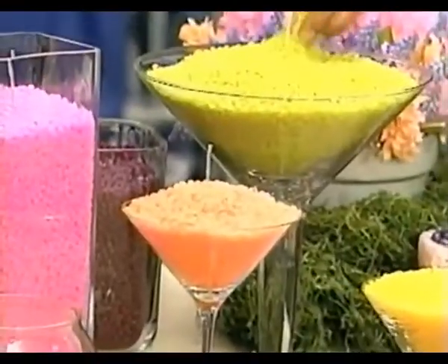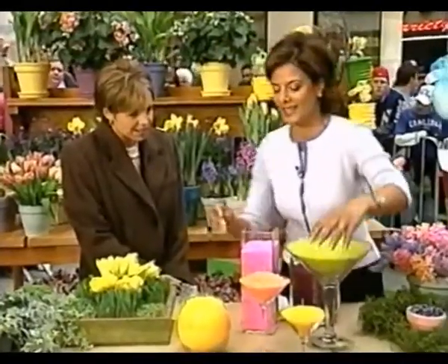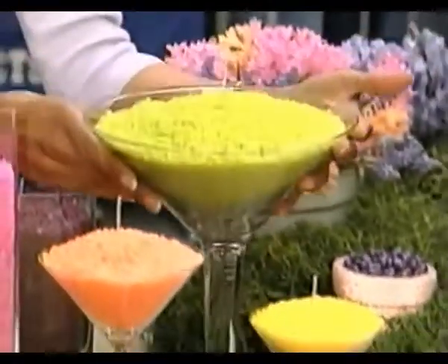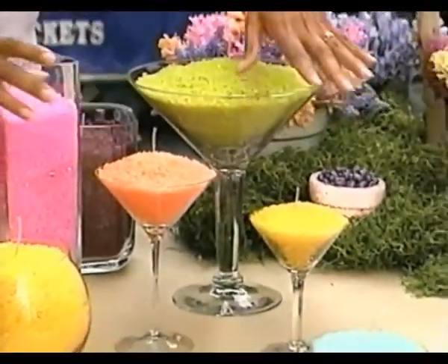This is a new take on candles because it's pebble wax, and I love the martini glass idea. By combining two or three martini glasses — of course you might not have a martini glass that looks like this, but even small ones, or maybe you will.